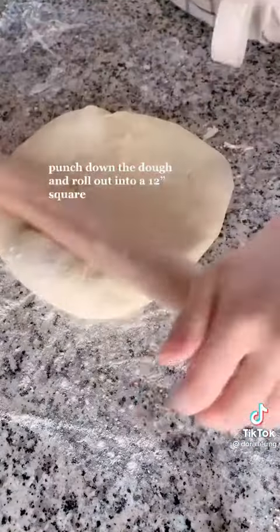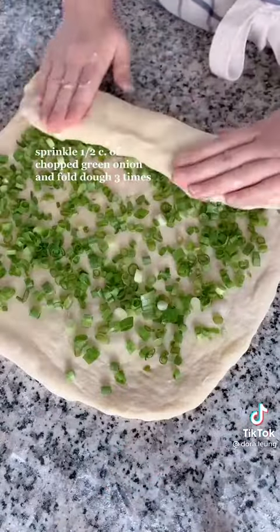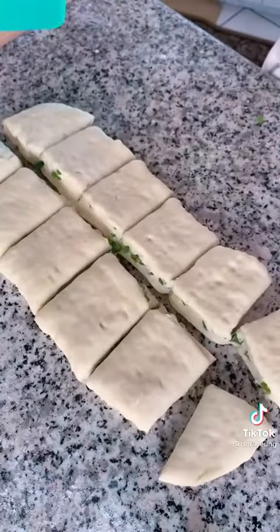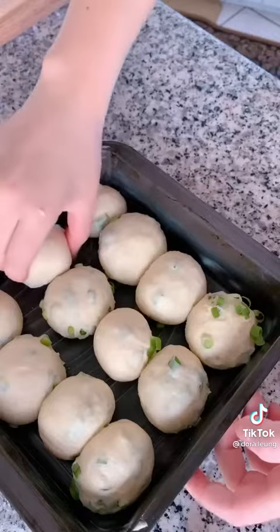Punch down the dough — my favorite part — roll it out until you get a 12 by 12 inch square, chop up half a cup of chives or green onion, fold and roll it out into a rectangle, divide into 12 even pieces, then pinch the dough into a teardrop shape and roll it until you get a little ball.